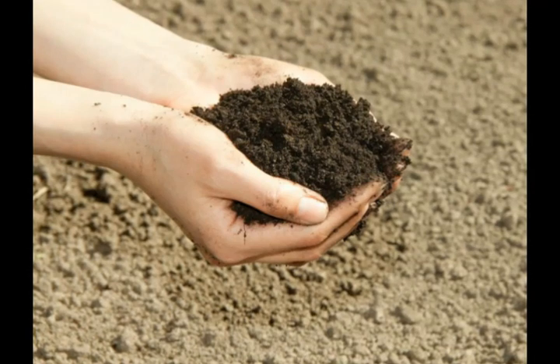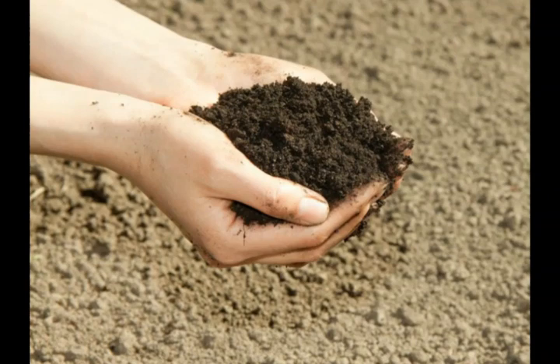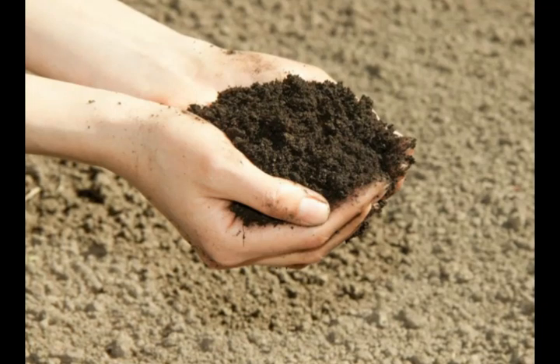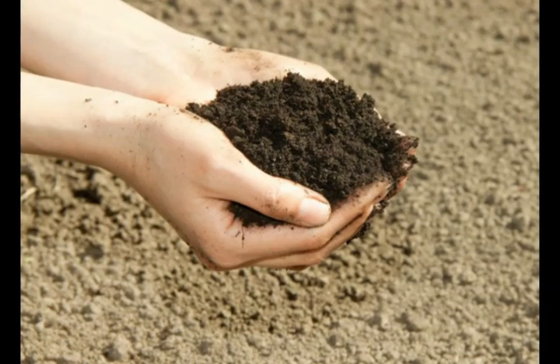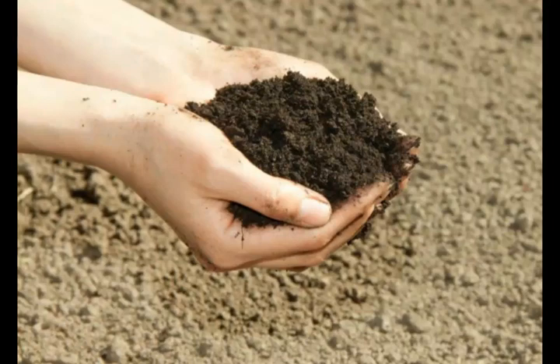Gardeners without loam soil will need to embark on a soil amendment program. This can take years to fully come to fruit, and should be thought of as a long-term project. Soil improvement starts with soil testing to learn more about the composition of the soil and to determine what needs to be added. Additives can be tilled in, and the soil can be planted.